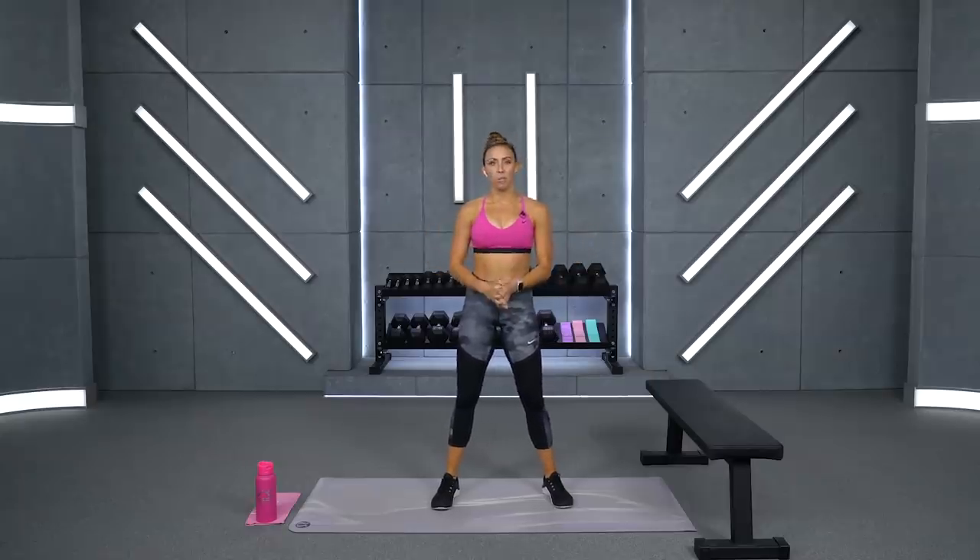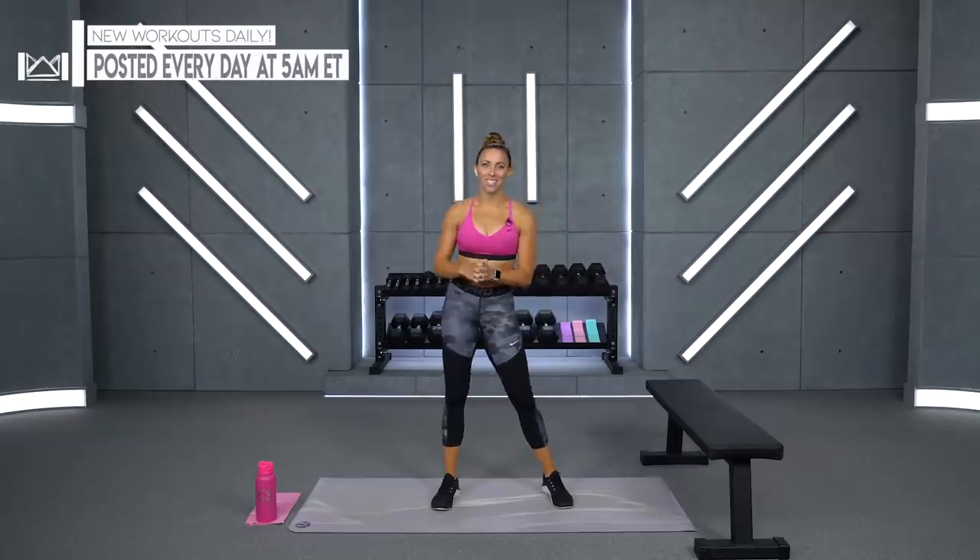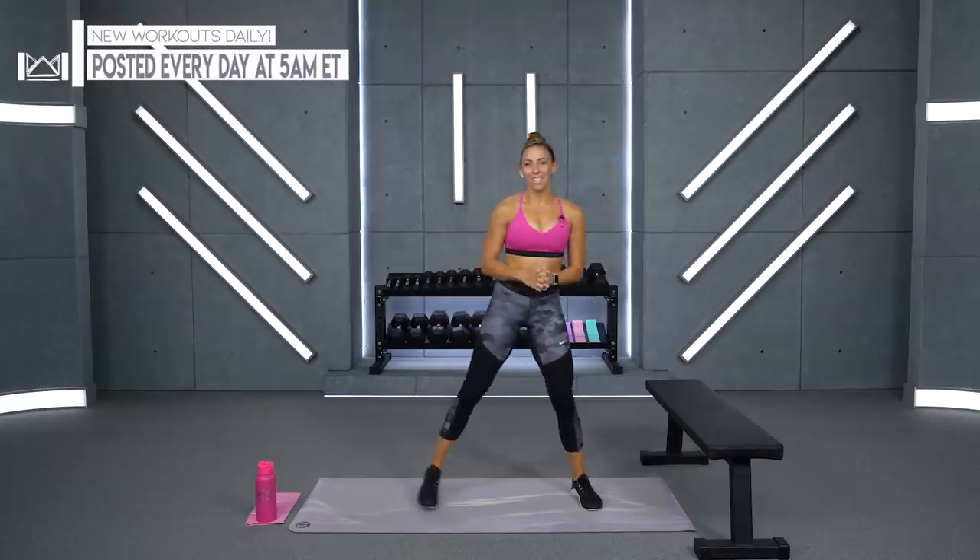Before we get started, make sure you have subscribed to the channel so we can keep growing this community stronger every day. I appreciate it so much. If you're getting any value out of these workouts, it would mean so much to us. All right, let's go ahead and get into the warm-up.